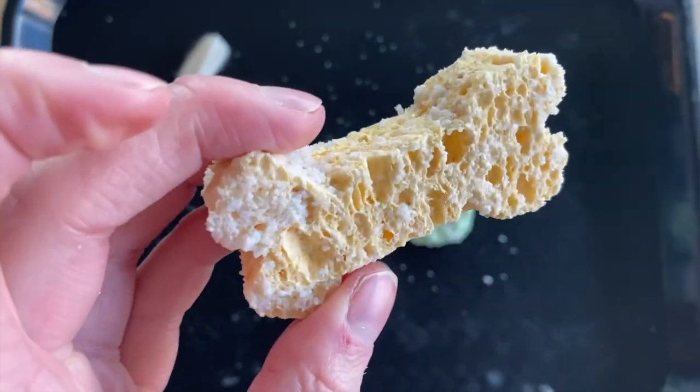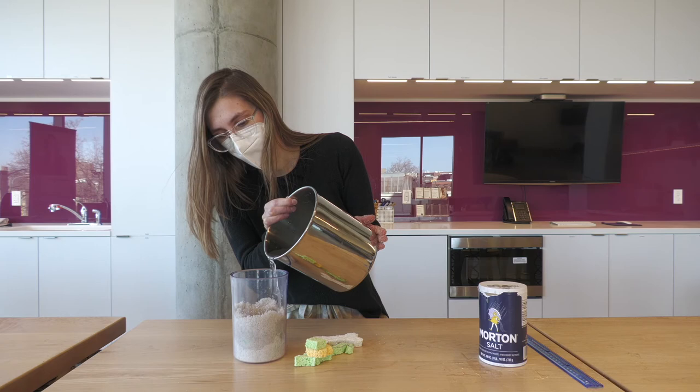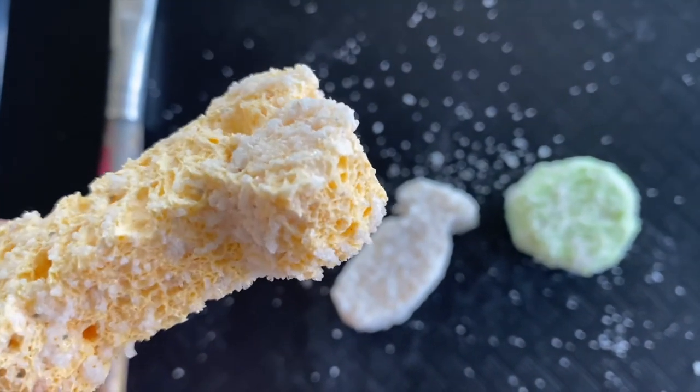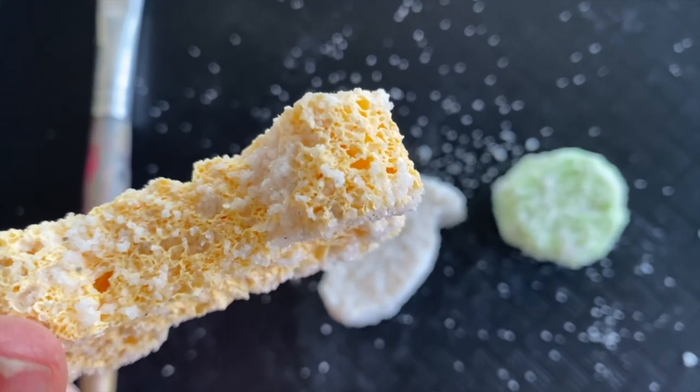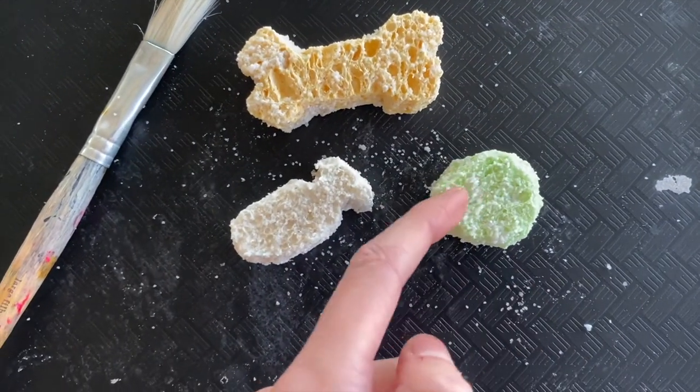So what happened over the week with our fossil models? Well, the salt water that we poured in got into the holes of the sponges. And as the water started to evaporate throughout the week, the salt stayed and it hardened the sponge. This is why it feels hard when you touch it.